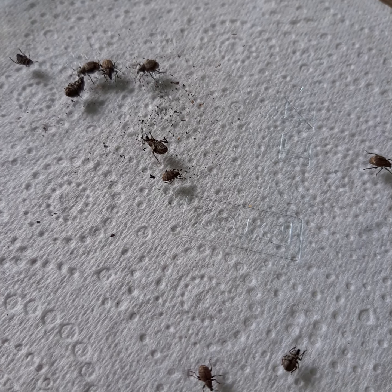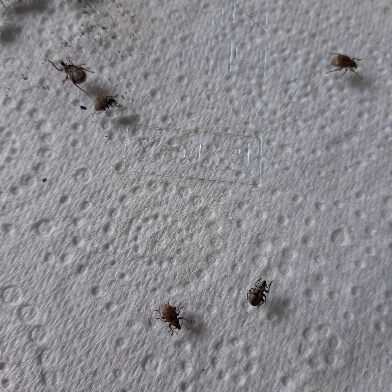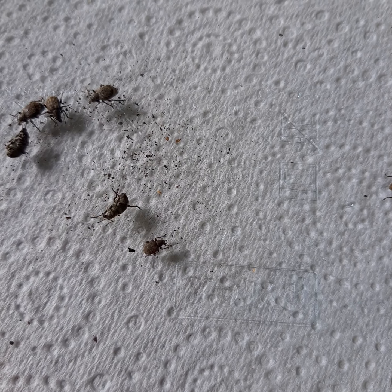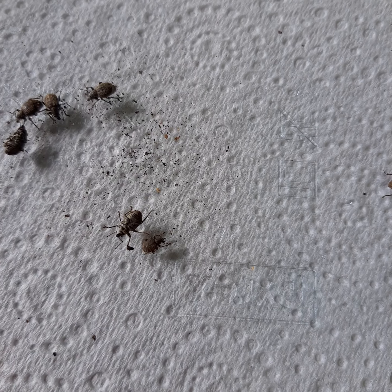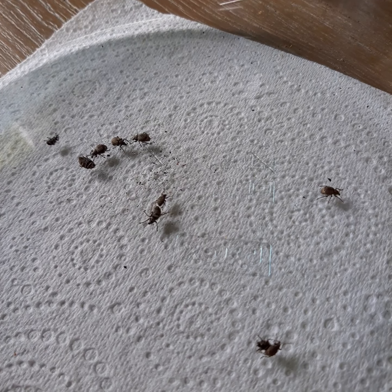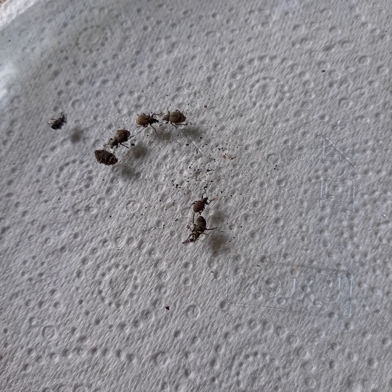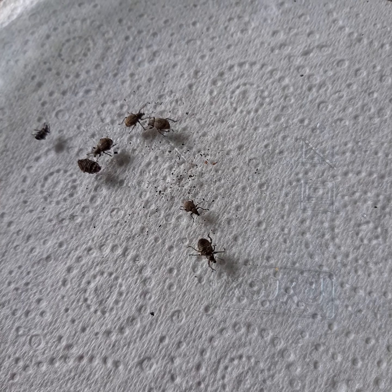Very clever at acting like they're dead - very, very clever. See that? When I blew on him - he's alive, no I'm dead, I'm alive, no I'm dead. A little breeze actually shows they are in fact alive.